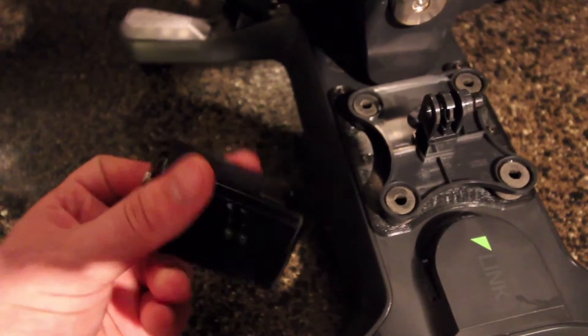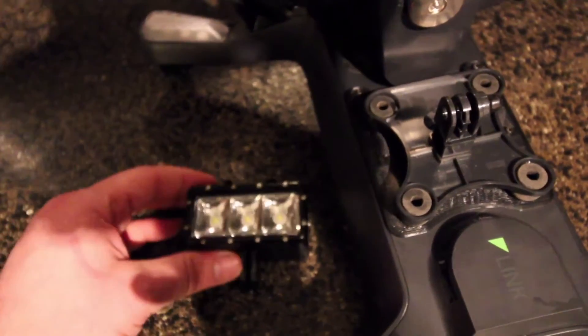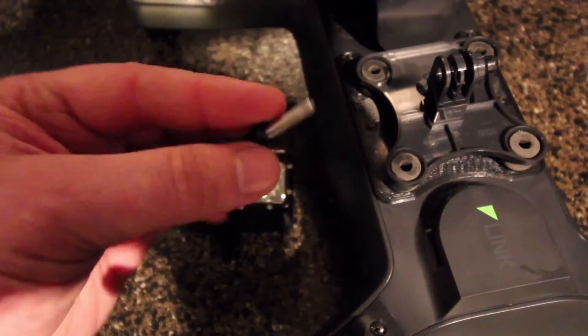I remembered I had an old underwater light for my GoPro that I never really used, so I broke it out to test with this mod. The light itself weighs 104 grams and the camera screw weighs 10 grams, for an added weight of 115 grams.